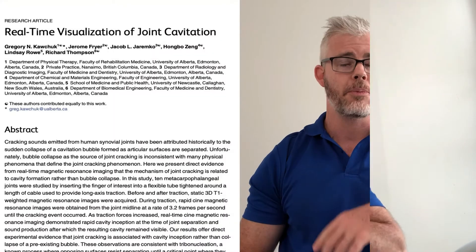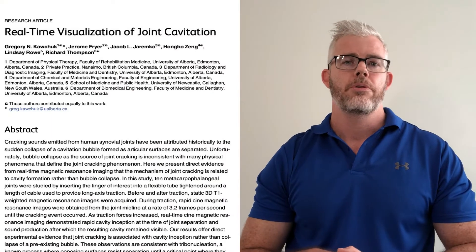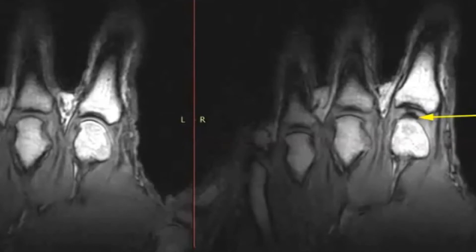Finally, our most recent study from 2015 — Kawchuk and colleagues — wanted to reproduce the same study again using the finger, but this time using MRI imaging. They tractioned the finger until a pop or crack was heard, or until they reached 16 kilograms of force so as not to damage the joint. Once again, when the crack happened they saw the formation of a gas bubble or airspace, and concluded it was the formation of the bubble that caused the crack, because it was at the exact moment the gas bubble formed that the pop was heard.